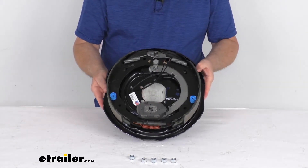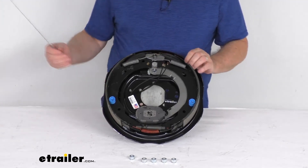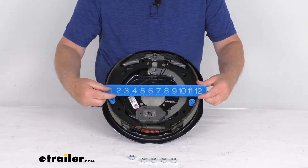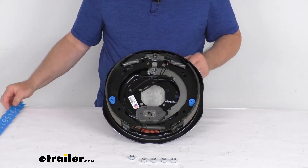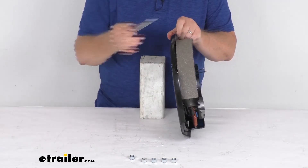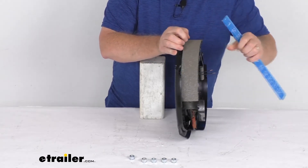Now when they say this is a 12-inch by 2-inch, the 12-inch is the diameter — measured from this shoe to this shoe. So if we put a ruler on it, there's your 12-inch measurement. The 2-inch is the width of the pad on the brake shoe. If we take our ruler and measure the width, there's your 2-inch width.